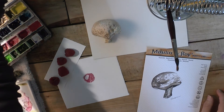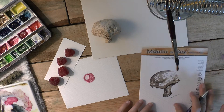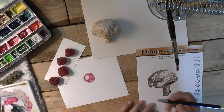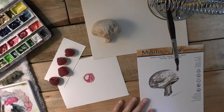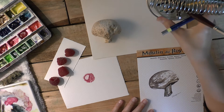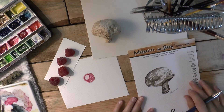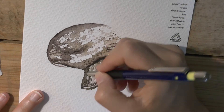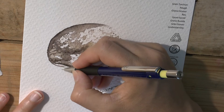So we need the pencil. I'm just using a little mechanical pencil — a .03, so it's super, super fine, which is great. I want to do the shadow by coming down at the bottom, and I'm paying attention to the shadow I have on my paper.